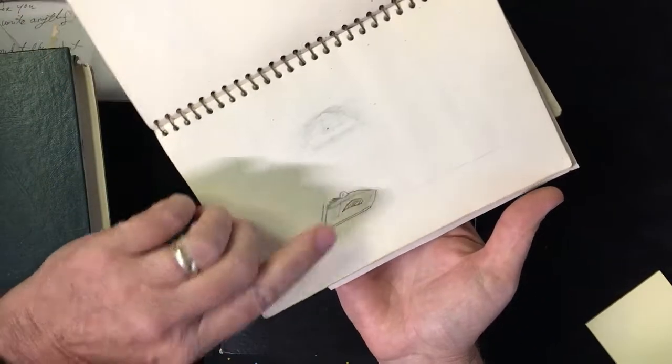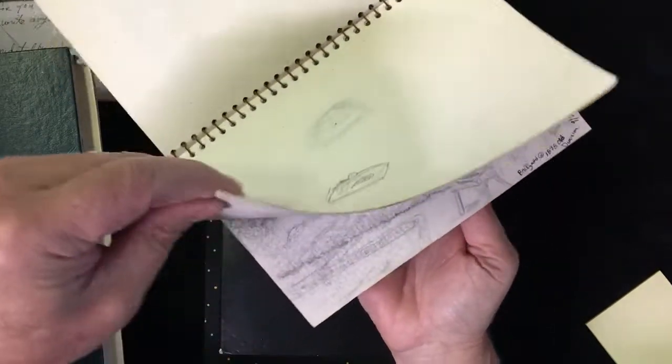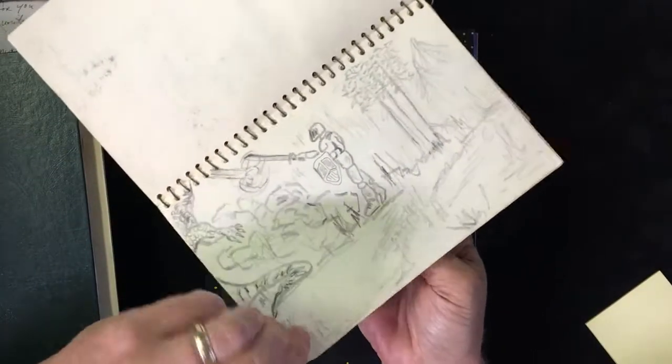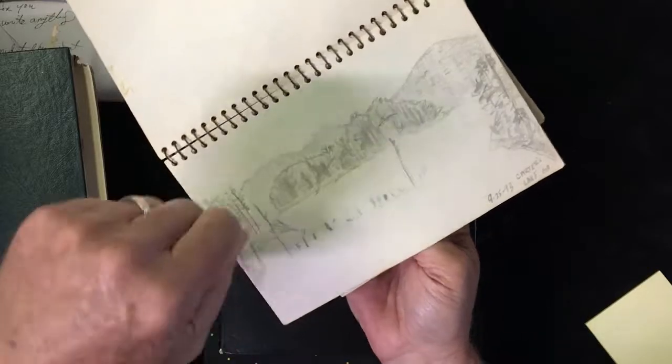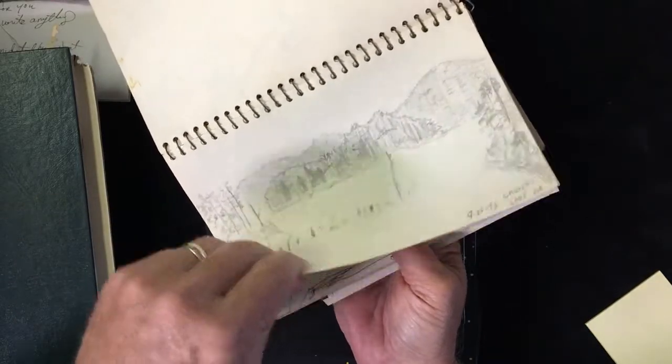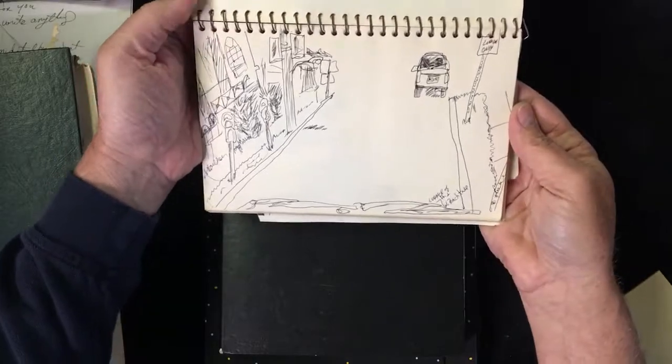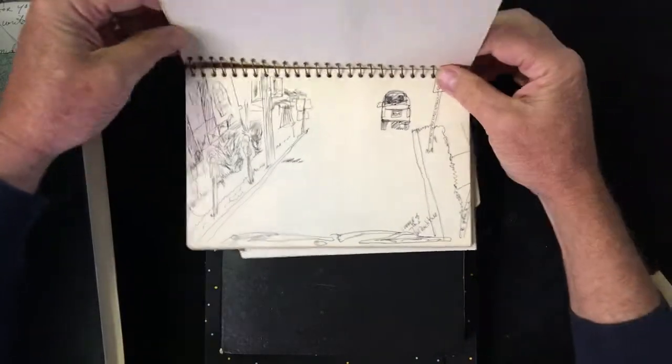The important thing is you have a place to draw — the good, the bad, the ugly. You just leave it all in here whether it's finished or not. One thing you're not going to see in here, and I don't ever want you to have in your sketchbooks: don't X anything out, don't cross anything out. You do the best you can and you learn from what you're doing. Don't scribble things out because you don't learn from that.